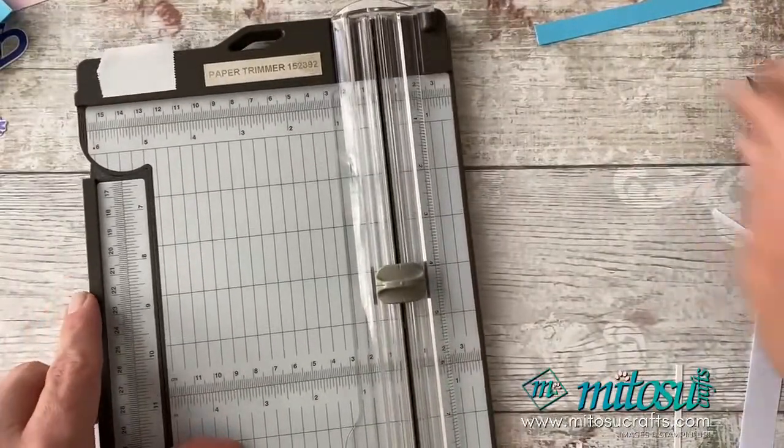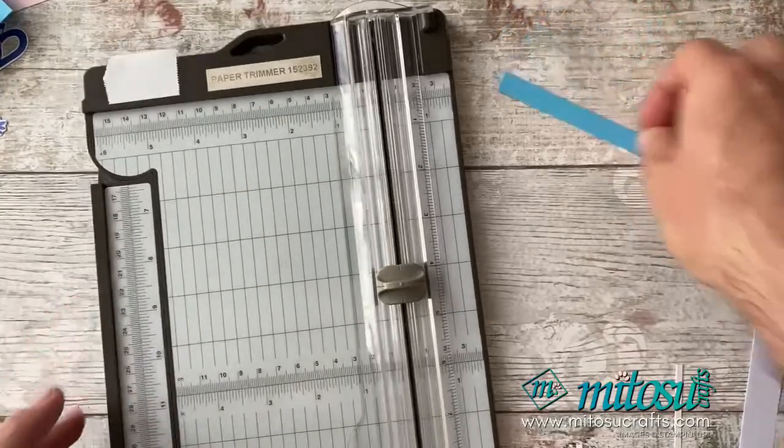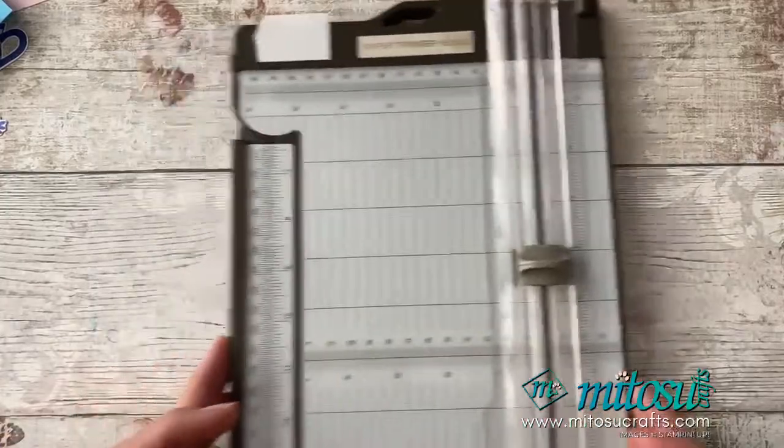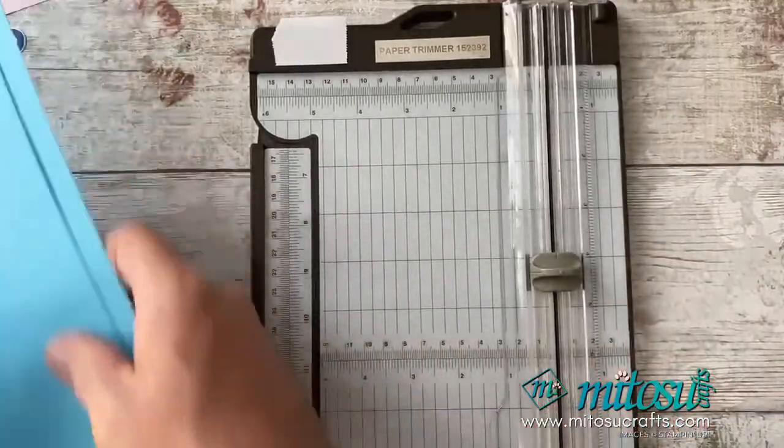Jay is having a look to see if it works for the 11-inch size. You just need to do a different score line. Jay's just working out the US-size score lines for you if you're interested in that.